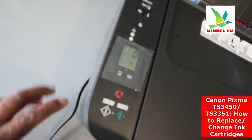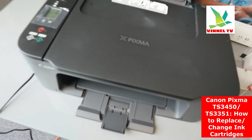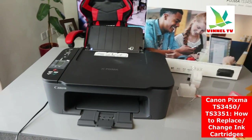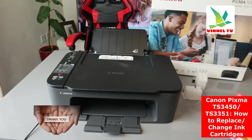So this is how to install the ink on the Canon Pixma TX3450. If you're happy with this tutorial, please consider subscribing — it helps the channel. Thank you very much and stay blessed.